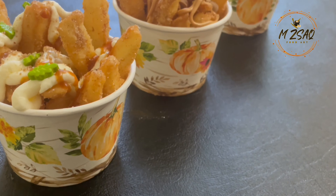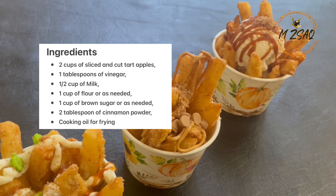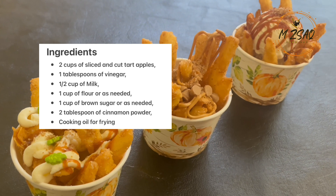Note down the ingredients. If you like this recipe, kindly like, share, comment, and subscribe for upcoming recipes.